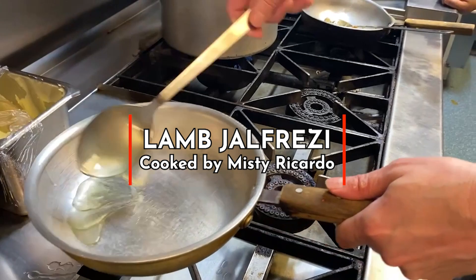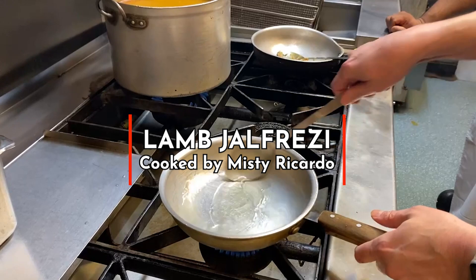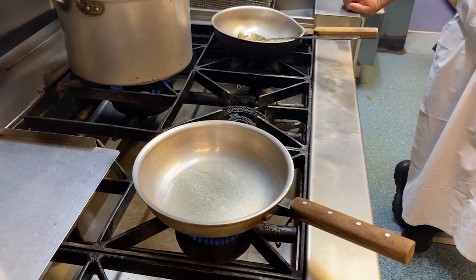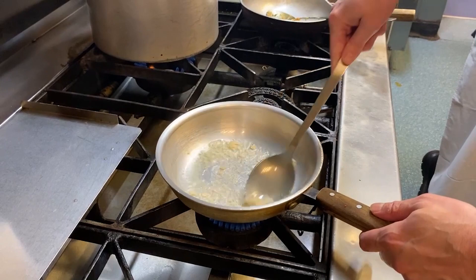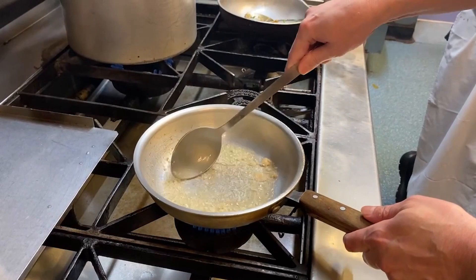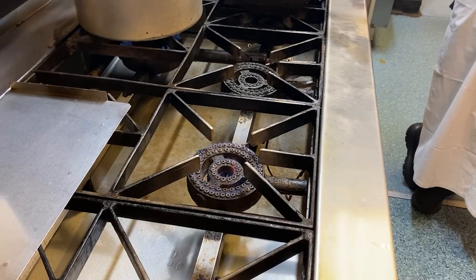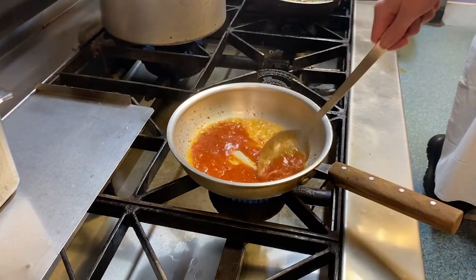We'll start off with some oil. The pan is nice and hot. Let that warm through for a second. I'm going to add some garlic paste and cook that off for a short while, after which we'll add some tomato puree — watered down tomato puree.